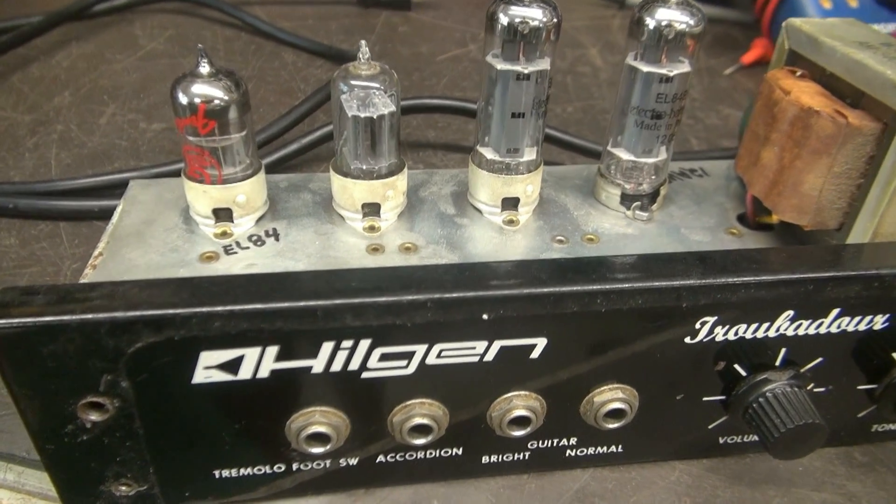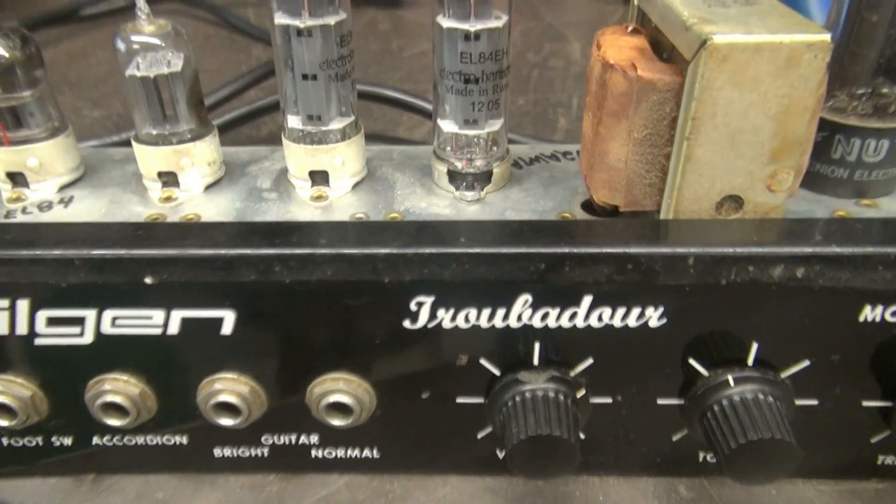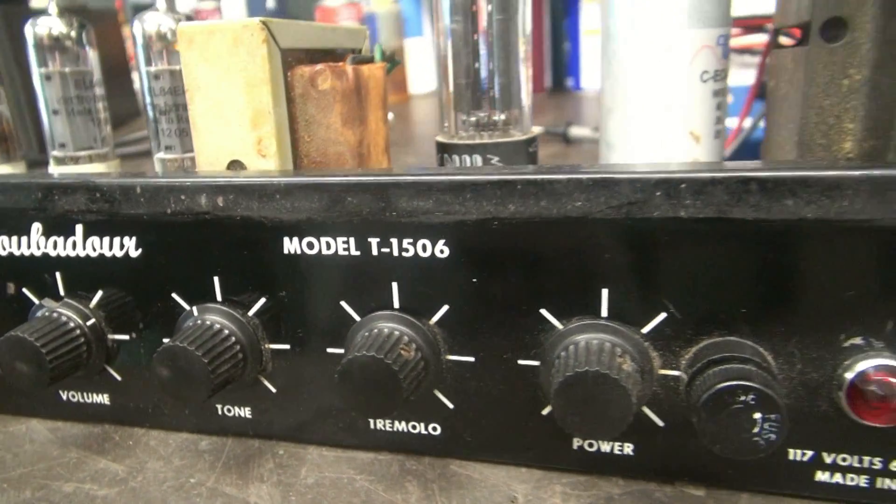Let's give it a look over. We'll sweep across the front — you can see it's pretty basic. You've got volume, tone, and a tremolo circuit.